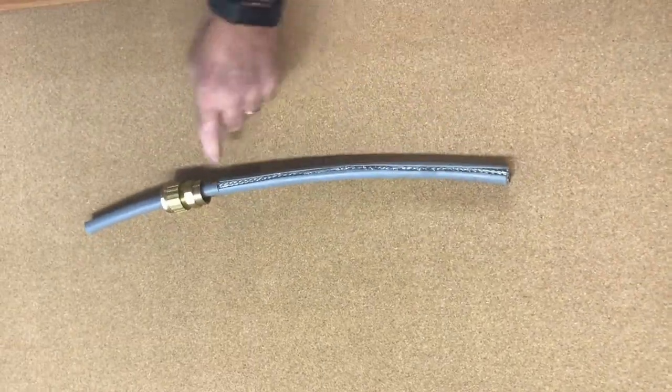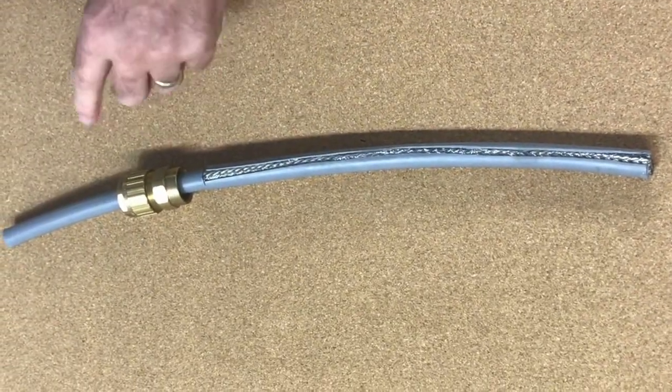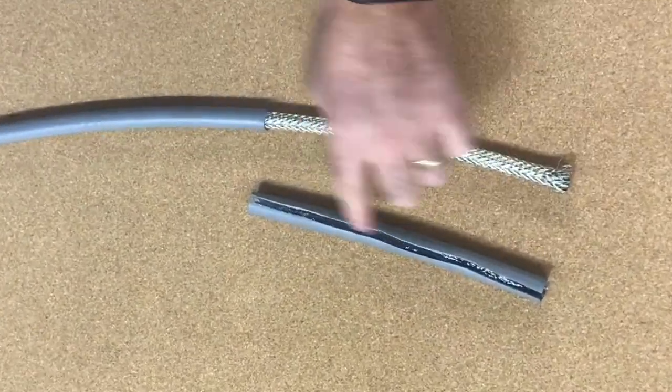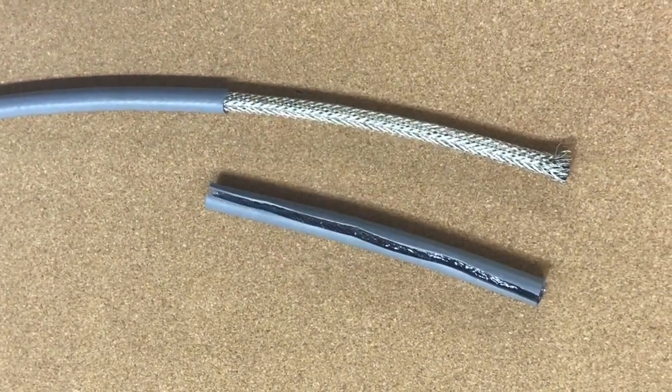Cut down and across, ensuring you have the initial gland body on it first. This will give you this — strip off the outer sheath and the inner sheath if there is anything there.